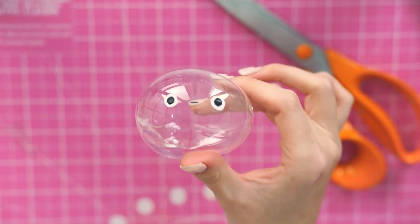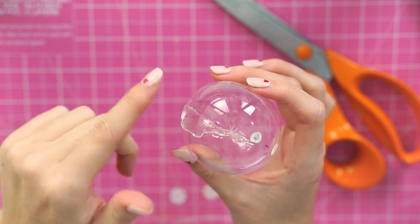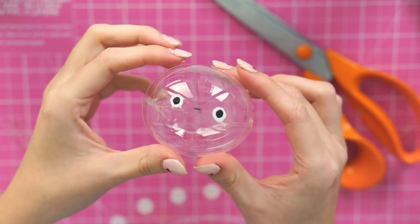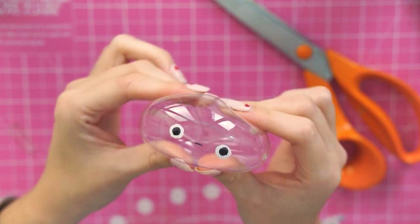The less extra tape you have on the back the better — this bit here is where I didn't cut quite as much excess as I would have liked. So definitely make sure to cut off the excess when doing the curve, making sure there isn't loads on there, because you will end up with that seam. But yeah, that's the bubble!